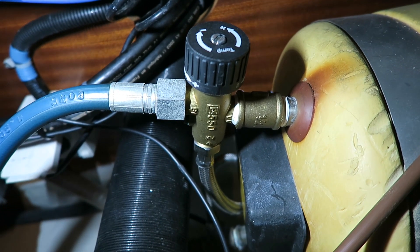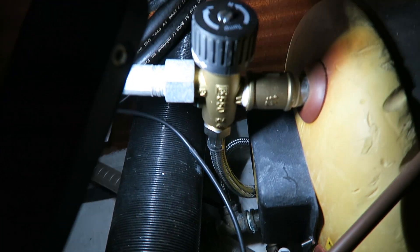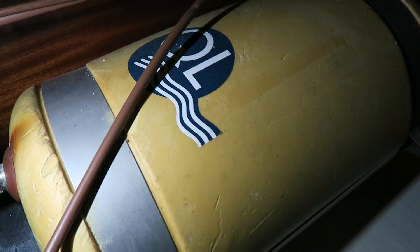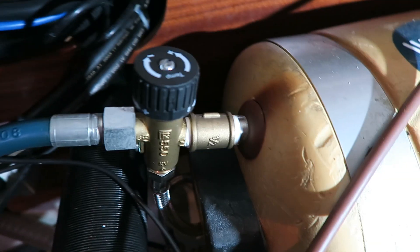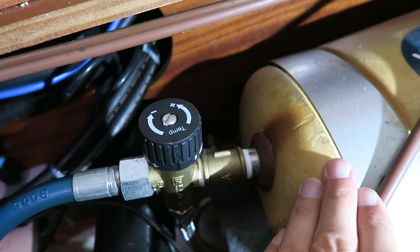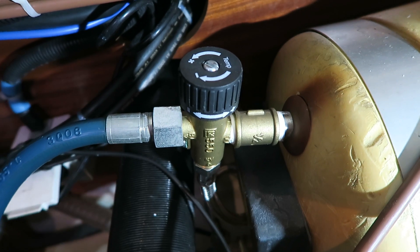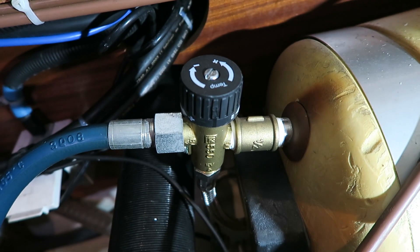On my water heater, this mixer valve is connected to the cold water inlet, which means when the water heater heats up the water I have around 80 degrees hot water in the tank, and then I can mix it with cold water. This means I have a lot more hot water instead of just 20 liters in the tank, and I can regulate how hot I want the water to be when I open the tap.